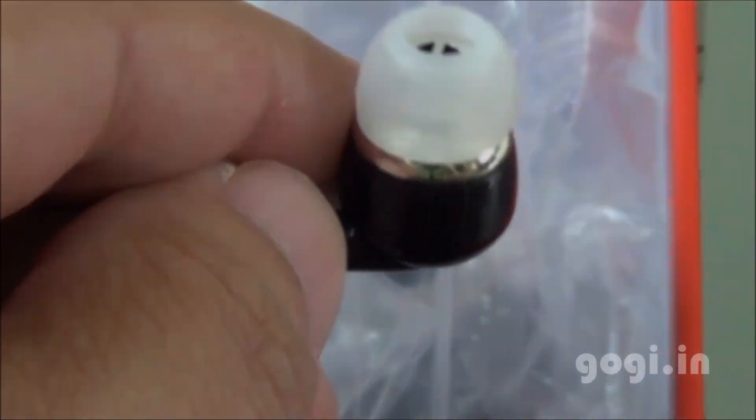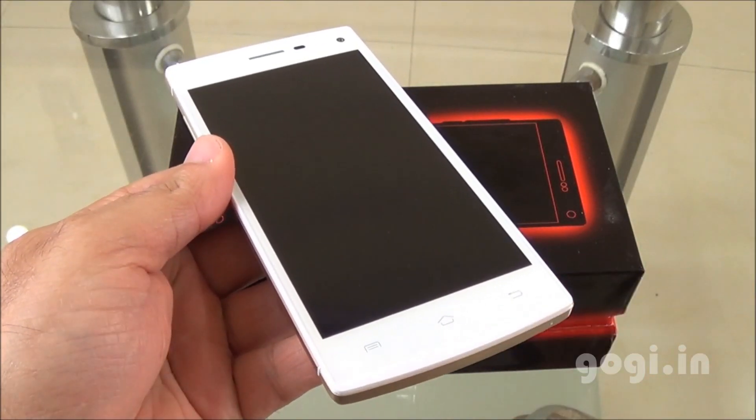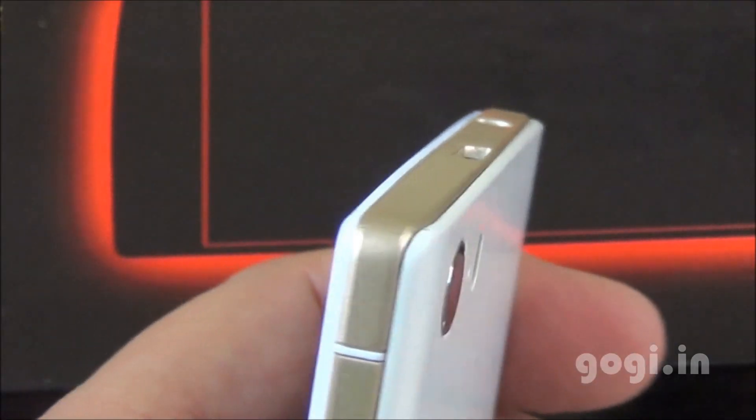The call button and mic on the earphone is pretty big. Here is a closer look at the ear plug. And here is the handset, the Whammy 1. The golden white color combination gives a royal look to the handset; build quality and finishing is good.